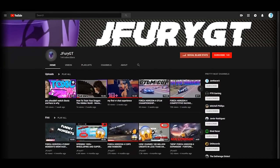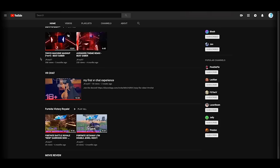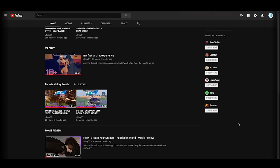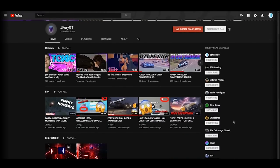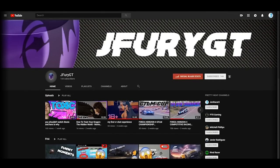I want to let you guys know about my second channel slash gaming channel. I upload Forza videos, VR gaming content, and even a movie review. If you want to support the channel, click the subscribe button and make sure notifications are on. Click the link below, subscribe, and I'll keep you updated on giveaways and fun stuff in the future. Now back to your scheduled video.